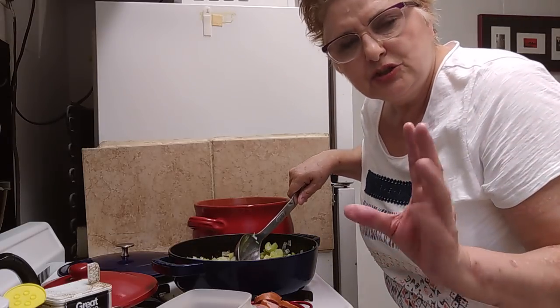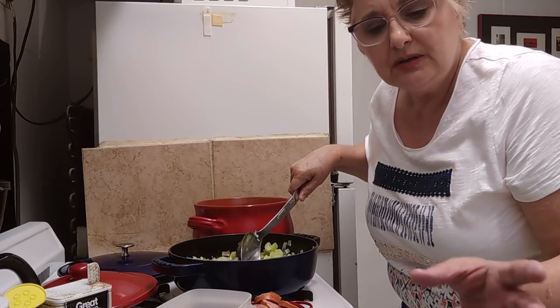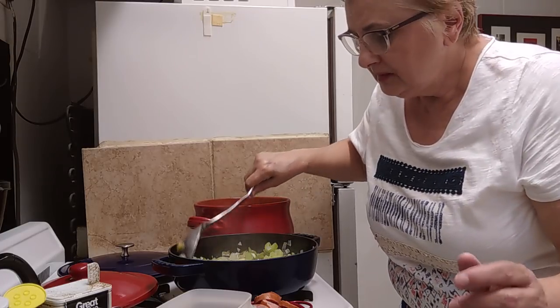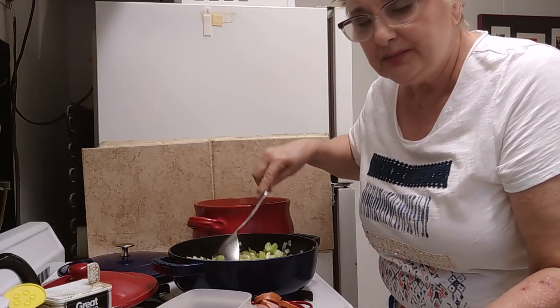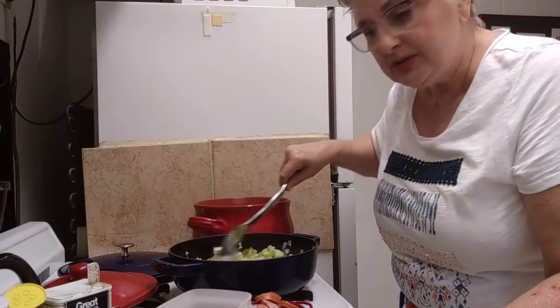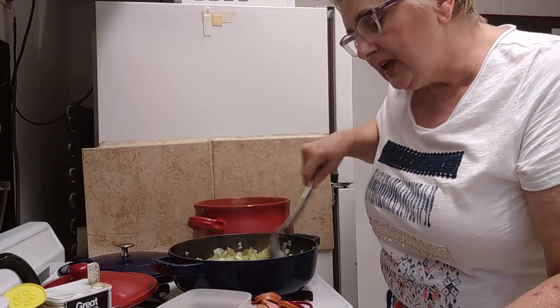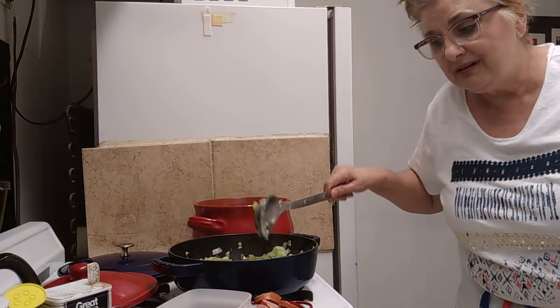Now you can use shrimp or andouille sausage or pork — whatever you want in here. When the kids were growing up, we could get fresh shrimp for about 99 cents a pound, so of course I made shrimp jambalaya. But we love it with the chicken. What I like so much about having the chicken in it is the broth.